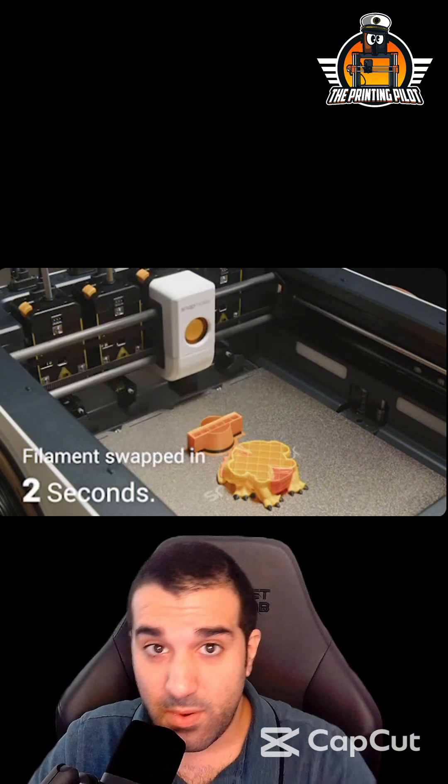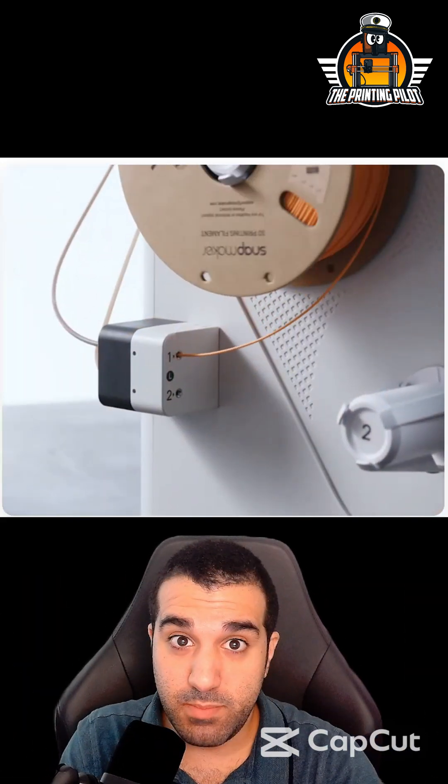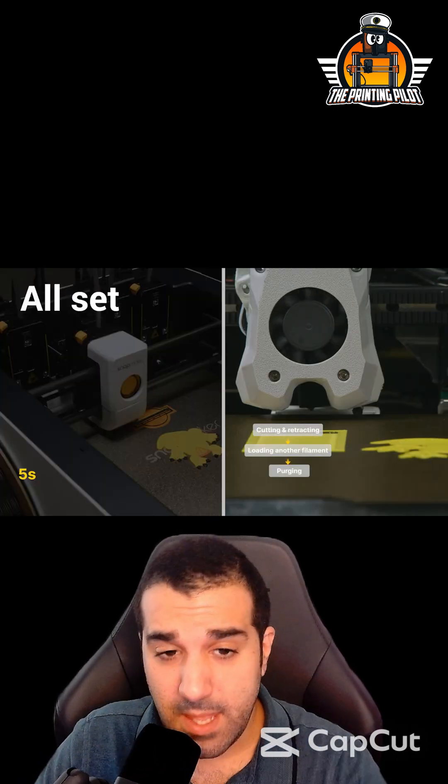Every tool change takes about five seconds. Another cool feature is the side-loading stepper motor, so no more fiddling and trying to push your filament until the extruder grabs it — that's a pretty cool concept.